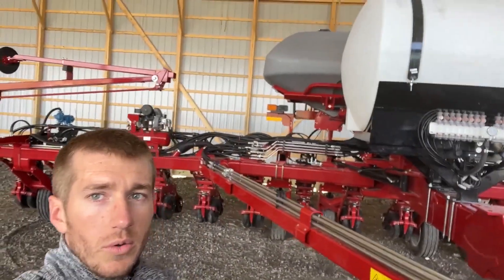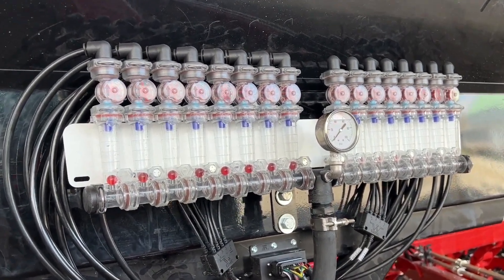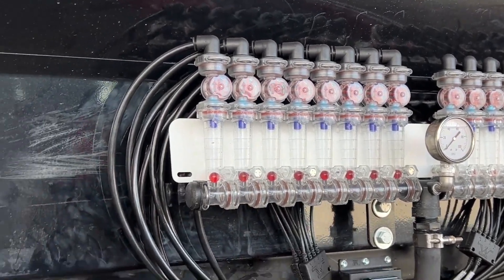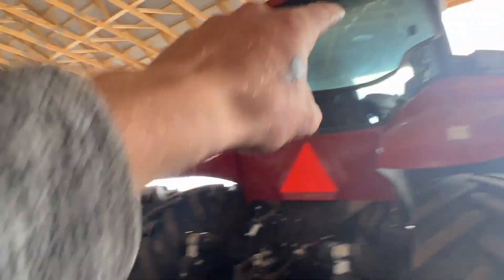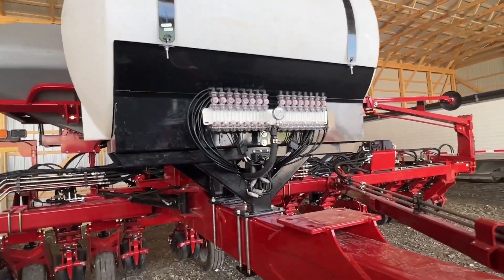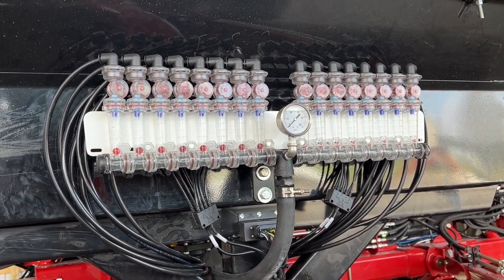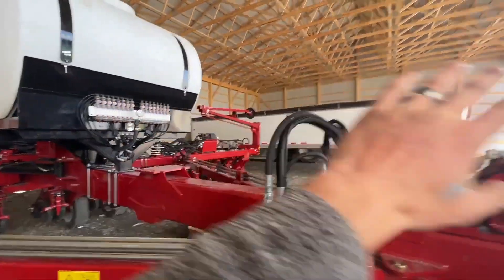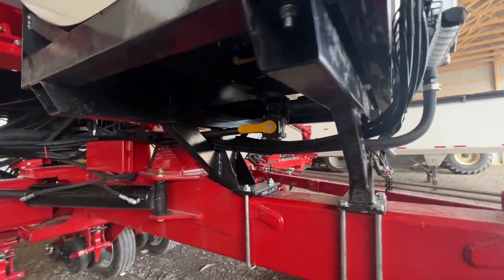We've got the Wilger electronic flow monitors up there. There is a flow meter on each row, and that ties in to a Wi-Fi transmitter that throws it up to a Samsung Galaxy display up in the cab. It'll show you row by row actual flow in gallons per minute and gallons per acre. We mounted the Red Bulls right up here in front, so it was in good line of sight of the operator, and the tank and brackets worked out well.